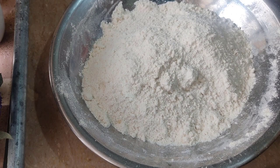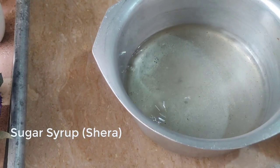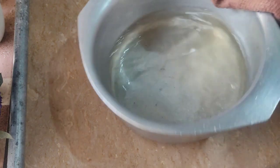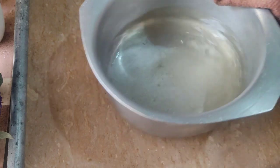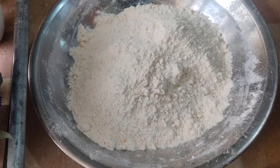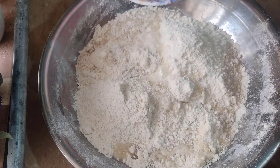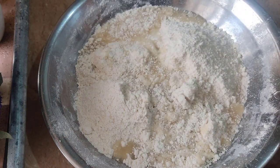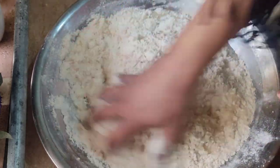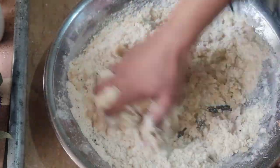I will mix the batters together. I will fix this later. We will add a mixture on a little bit of dough. Then we will add a little bit of dough into the mix. We will pour a little bit. We will use it to stick the banana in the middle.